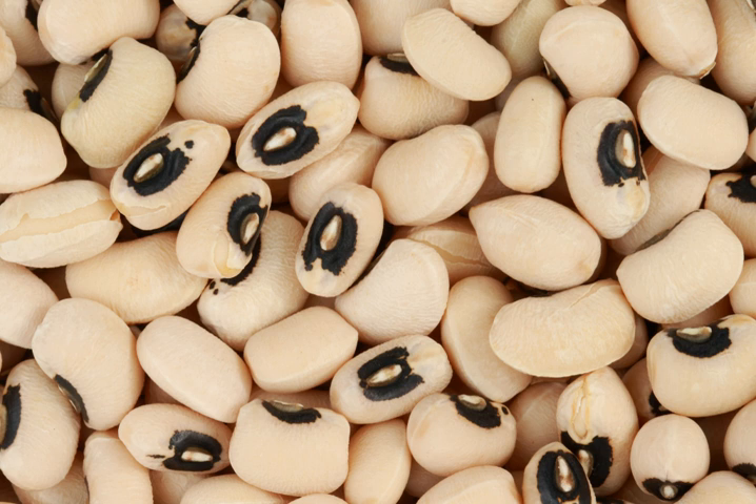The black-eyed pea, black-eyed bean, or goat pea — a legume — is a subspecies of the cowpea, grown around the world for its medium-sized edible bean. The common commercial variety is called the California black eye; it is pale-colored with a prominent black spot.